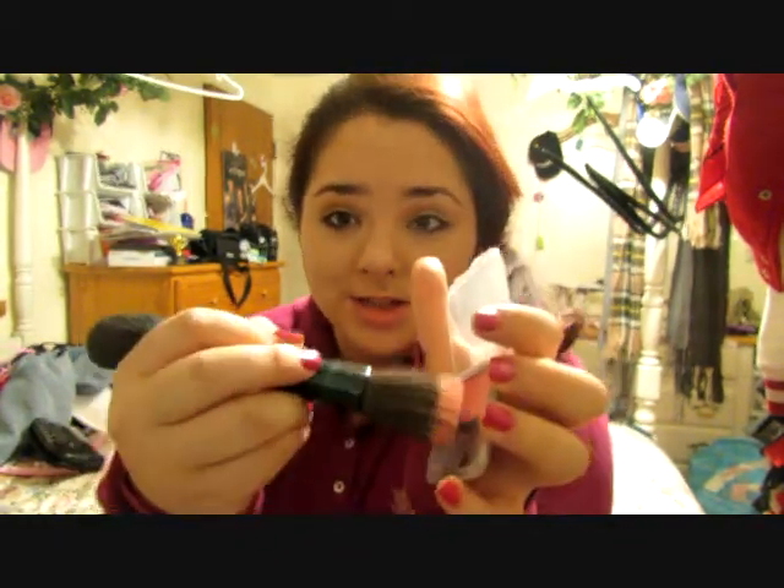Next you're going to want to take your favorite blush. Mine is just a CoverGirl color in the shade rose — it's a very nice light pink, but it's more than noticeable. Just get some blush onto your brush, then you're just going to smile and find the apples of your cheeks, and apply the brush in an upwards and outwards motion.